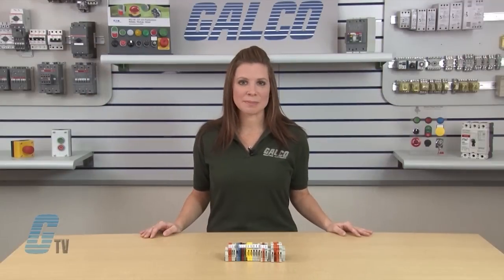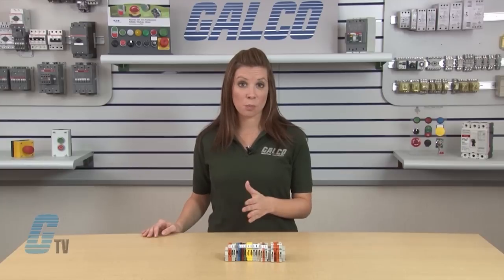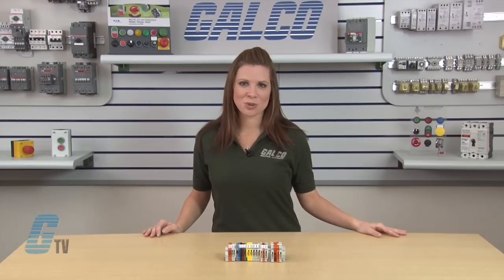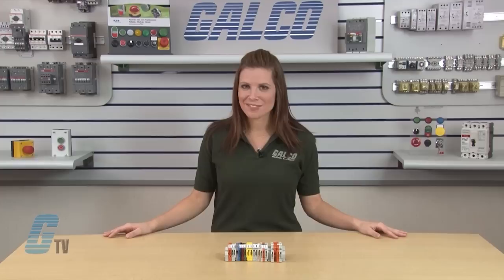When changes in the circuit need to be made, terminal blocks can be easily added or pulled off the rail without disrupting other wire terminations. Along with reducing complexity of control wiring, the plastic bodies of terminal blocks also prevent shorts and therefore provide greater safety to installers and maintenance crews.